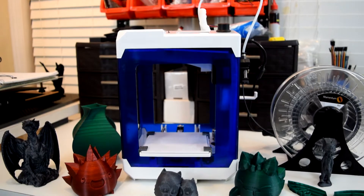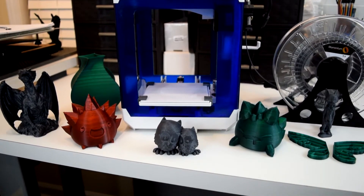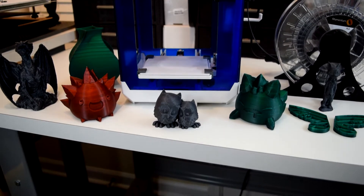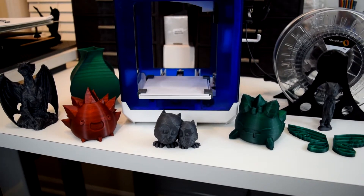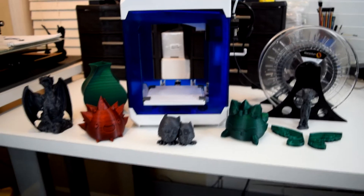Hey guys, welcome back to the channel. Today I'm going to be reviewing the Aladdin Box SkyCube 3D printer. I know normally my channel is devoted to how-to videos, but Gearbest reached out to me and asked if I wanted to try reviewing a printer, so I agreed to try it out and give my unbiased opinion.